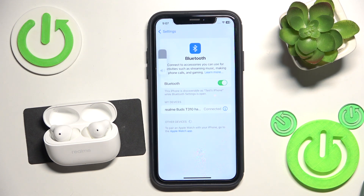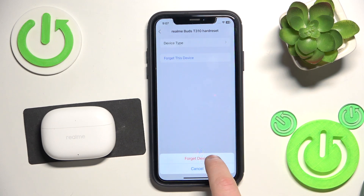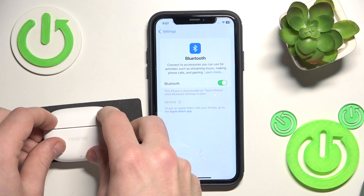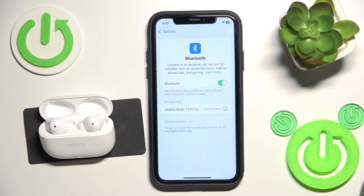And maybe it helped you, but if it doesn't, we should remove and add the headphones. So close the charging case, click the information icon or settings icon if you have Android, forget this device. Also, if you have Android, click 'pair new device' and after that open the charging case, click on it in the device list, and we did it.